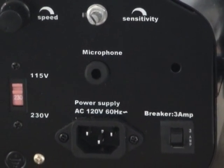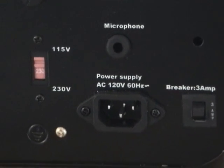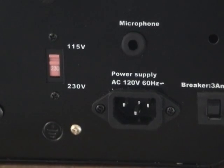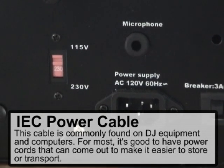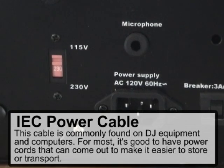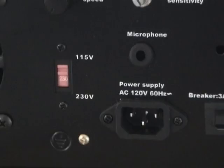Over here you have the fuse, also important to check. Another common thing to verify is whether or not the fixture has an IEC plug or if the power cable is actually built in. Sometimes people prefer having plugs that connect to it, and others prefer a solid connection that just won't come apart.